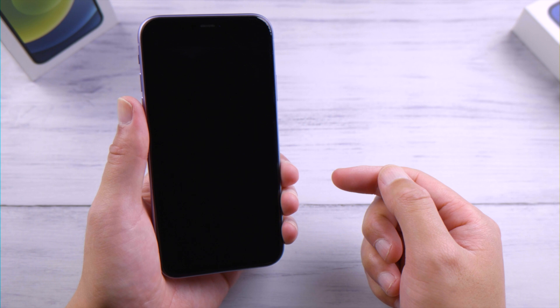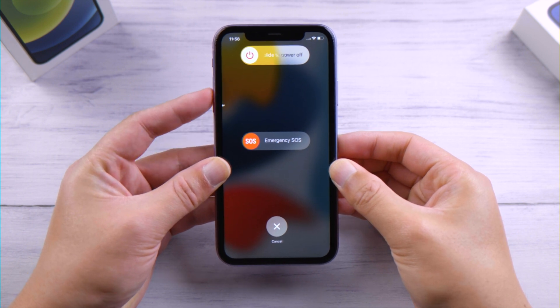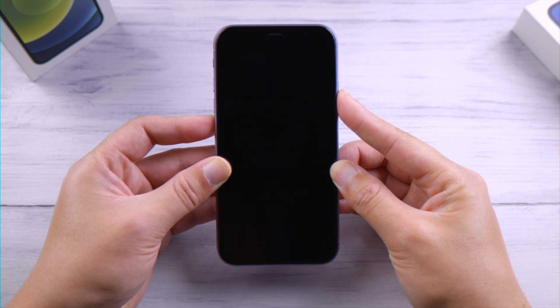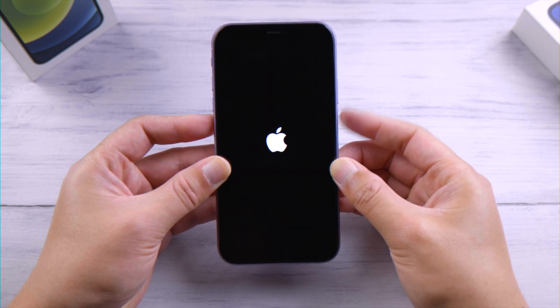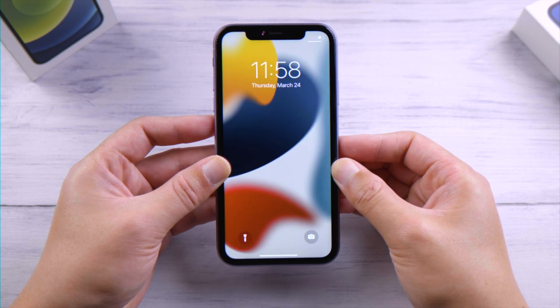Perhaps the simplest way is to force restart your iPhone. For iPhone X or later: press and quickly release the volume up button, press and quickly release the volume down button, then press and hold the side button. Release it when you see the Apple logo, then try to turn it off from scratch.